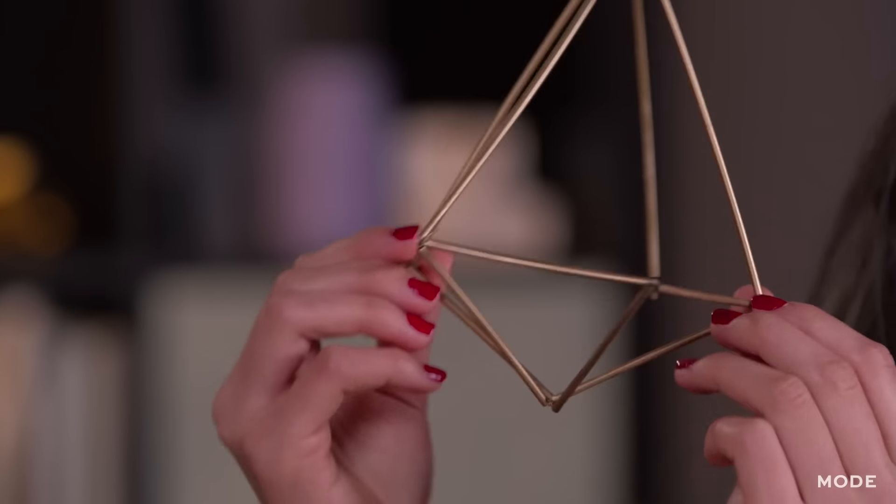So now we're all done. Look how amazing this geometric art piece turned out. This costs a fraction of the price from the ones you see at the store, and this project was so fun to make. You guys have to give it a try and let me know how it goes. For more DIY projects, be sure to check out mode.com.